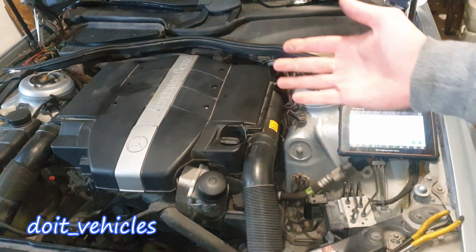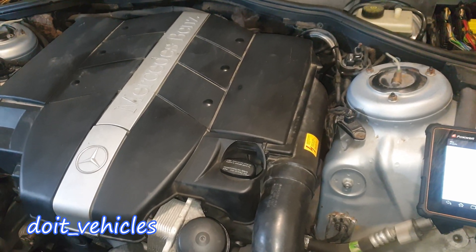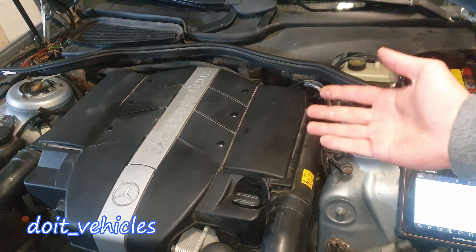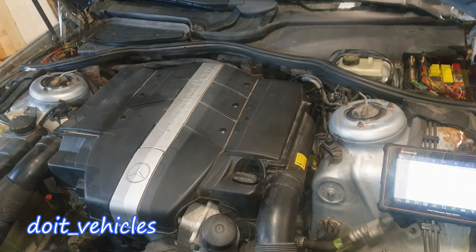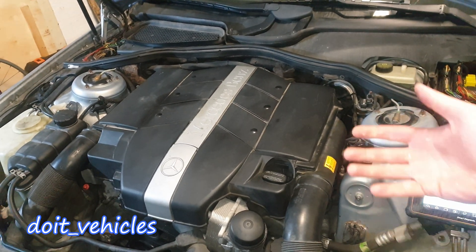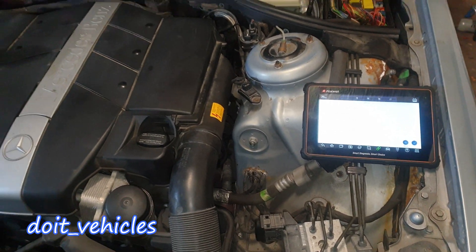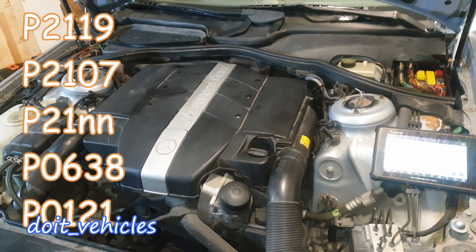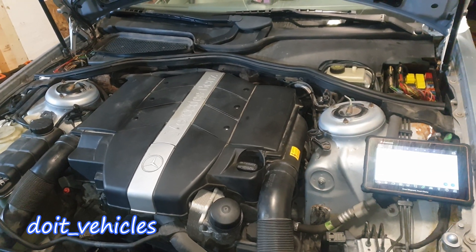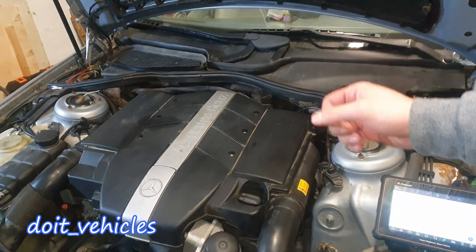Today's video is going to be about the throttle body on this Mercedes S-Class with a 3.2L V6 engine. I will show you what values you need to read at the connector when the signals are good, how to remove the throttle body, clean it up, and we're also going to see some live data on a scan tool. All these are going to be helpful if you've got one of these trouble codes listed on the screen, or if the engine is running poorly without any trouble codes. The throttle body is responsible for idling control.